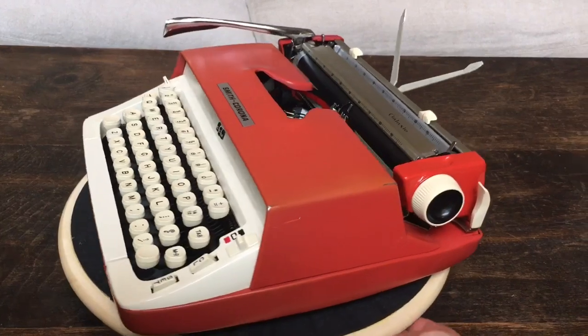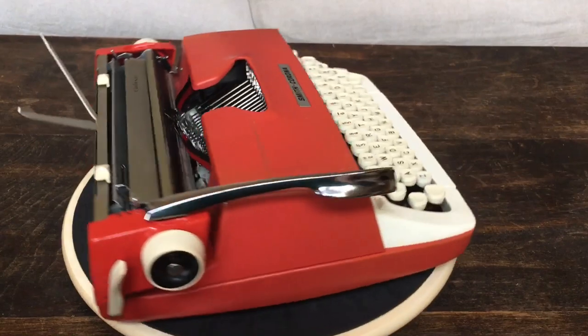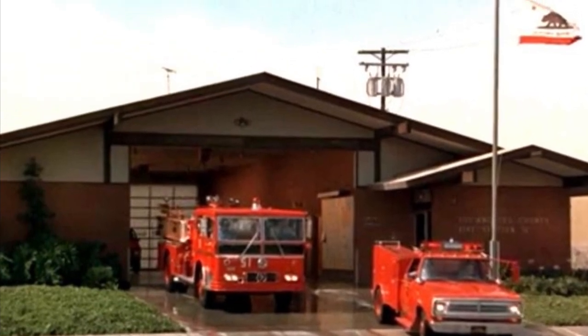That's the end of Typewriter Minutes. Be sure to share, link, like, and subscribe. Bye. Squad 51 available. Squad 51.